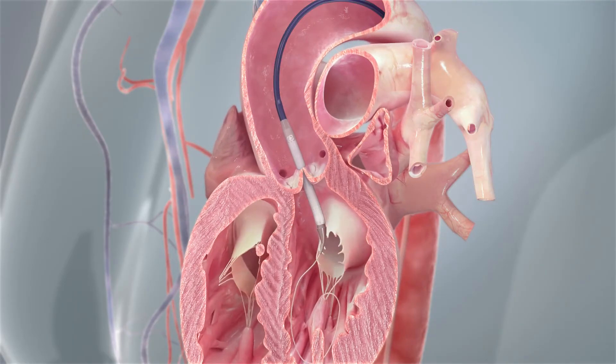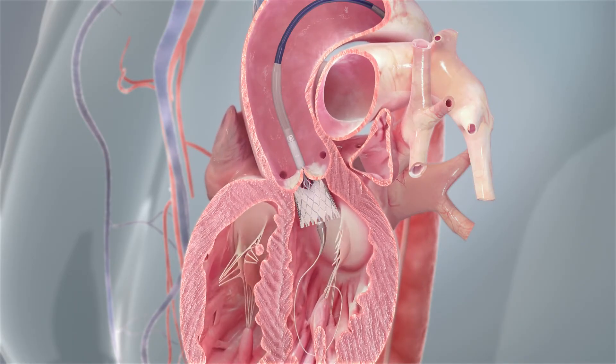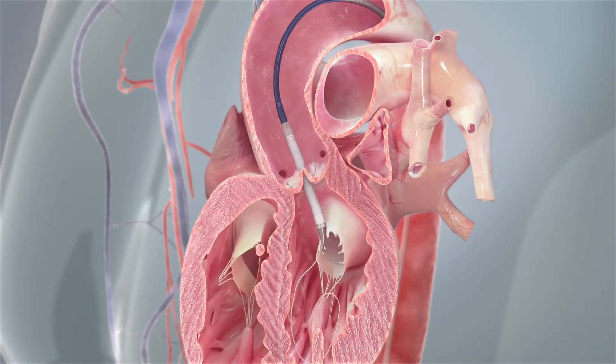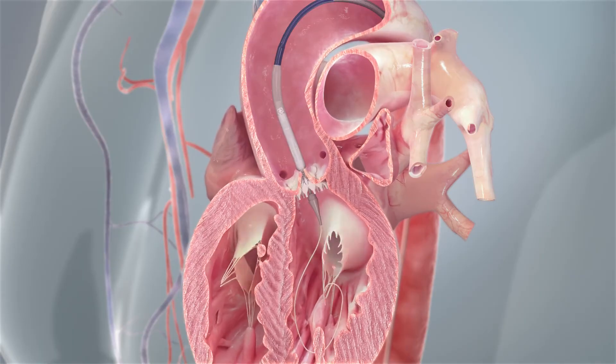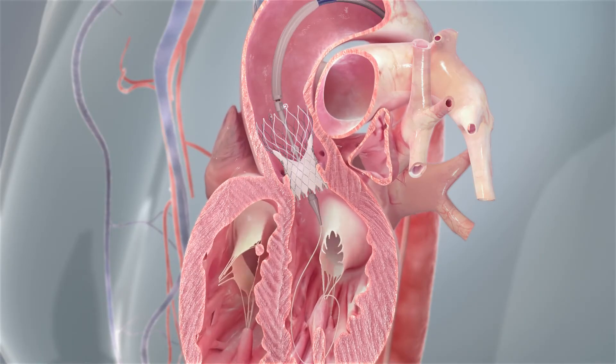Once the valve is into the heart, we release it. If it's not in the correct position, we can recapture it as many times as we like. Once we have it in the perfect position and we're happy, we release the valve.